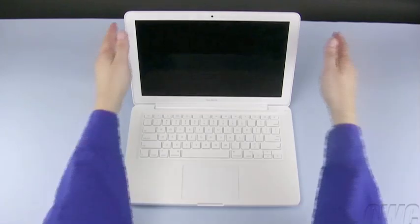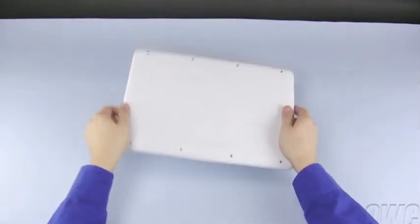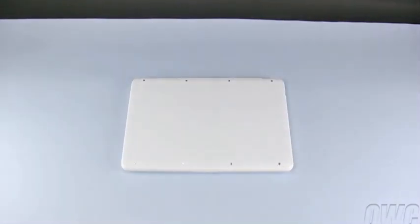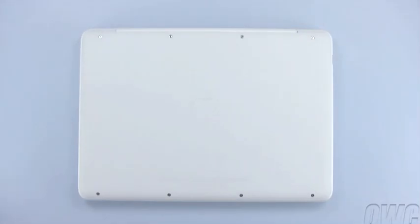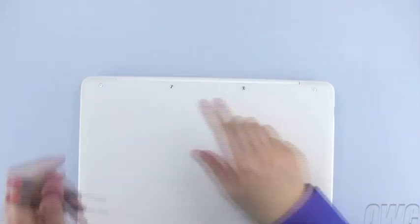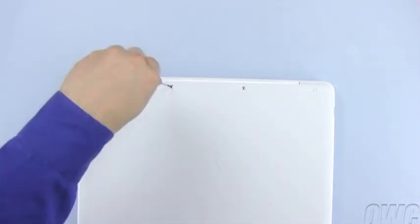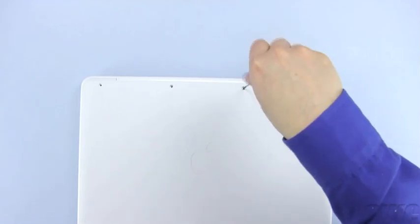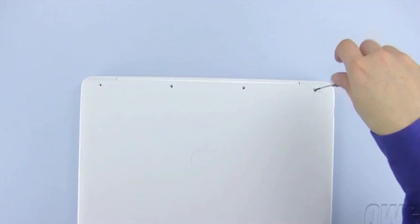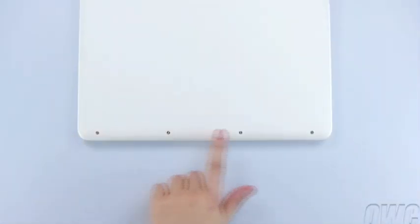After shutting down your MacBook, close the lid and flip it over. There are a total of eight screws that will need to be removed. We are going to start with the top four, then we will remove the bottom four.